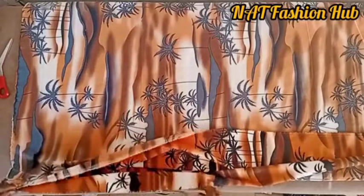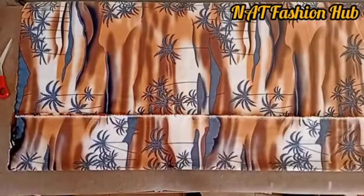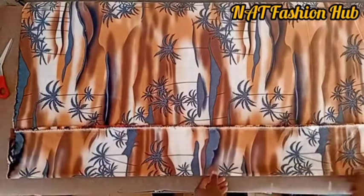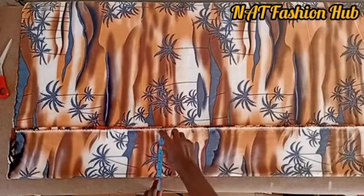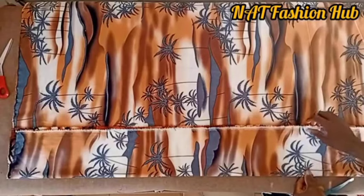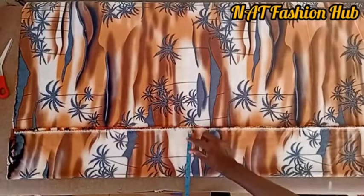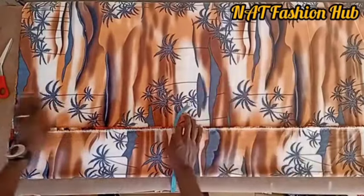After folding the fabric in half, fold it again with an allowance of up to five to six inches. This allowance is because of the cam collar neck on this vintage shirt — that's why you fold this much. For a normal packet shirt this allowance is just two and a half inches, but for a vintage shirt you need five to six inches.